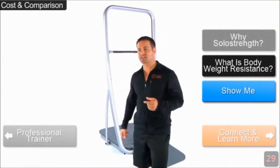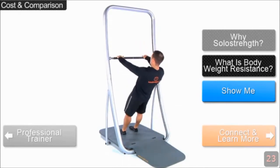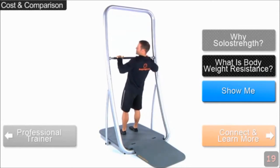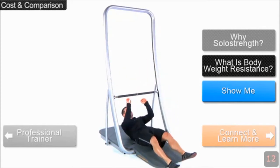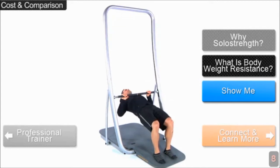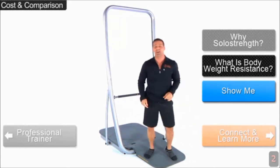Let me demonstrate something for you. Here's a simple progression from a very easy back row — which is great for the back, your core, and your arms — and this is how you would progress it to a more challenging exercise. You've just increased your resistance, adding challenge and progression to your exercise to keep you on your toes.